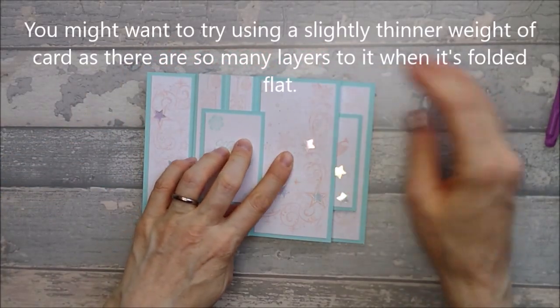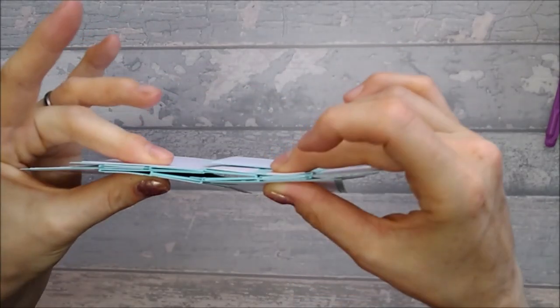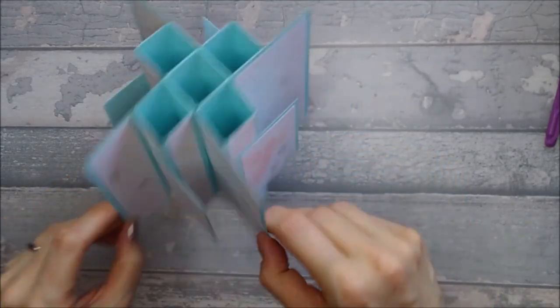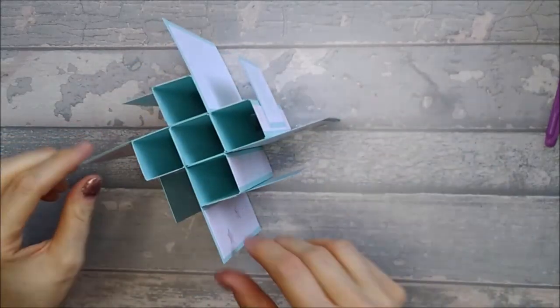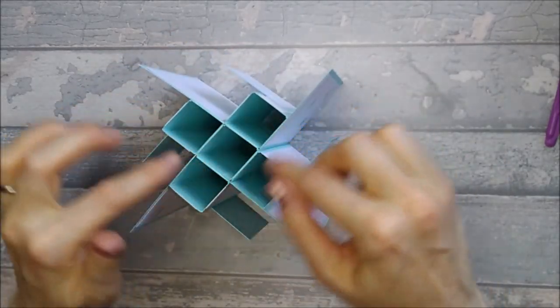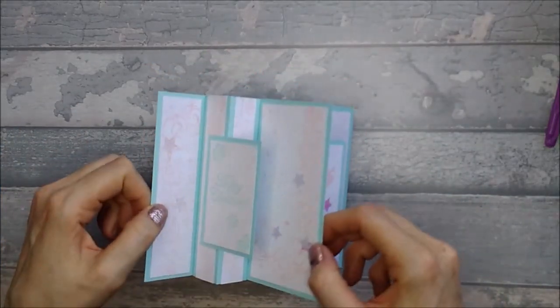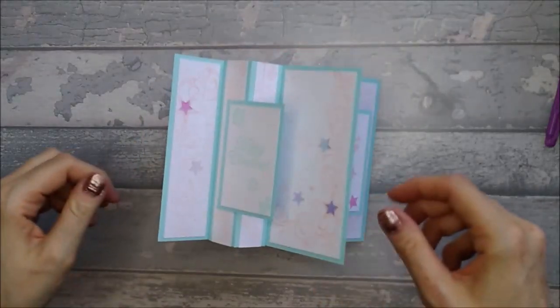So that folds flat. Now I've used 240 GSM, so it's quite a lot of bulk there, so just be mindful of that. If you use a slightly thinner card that would possibly be better — maybe 200 GSM might be better to use as your base card. It's just all the cubes in the middle that add the bulk. But yeah, it's quite a nice card — I like how different it looks, it's just a bit different.